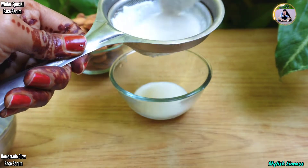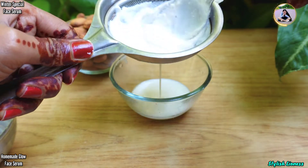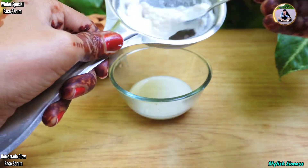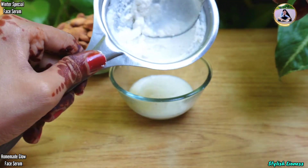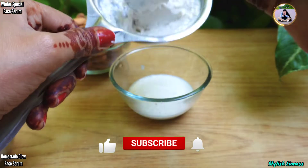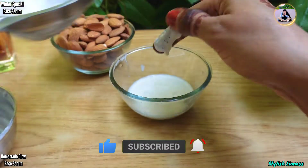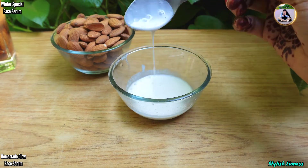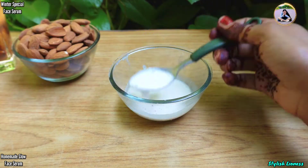You can make a scrub or a face pack from the leftover almond paste — it will be very effective for you. Because we have blended it with a little water, you can also use that paste on your skin. Now you can see we have got almond milk. It will be better than what we need — a smooth and creamy texture.